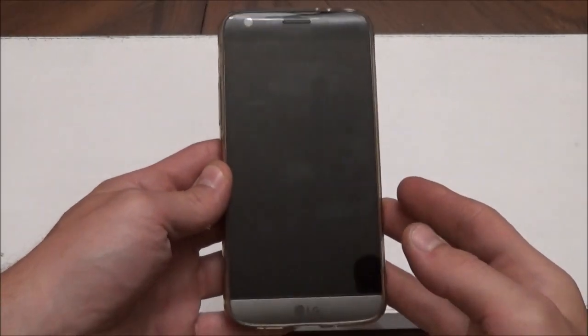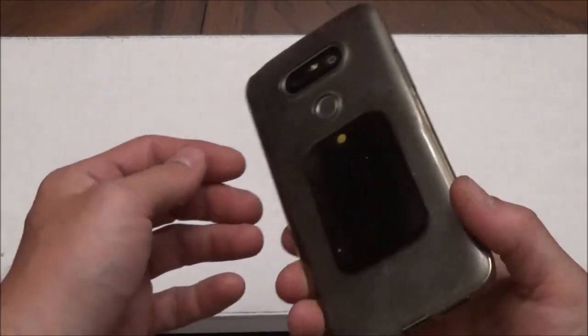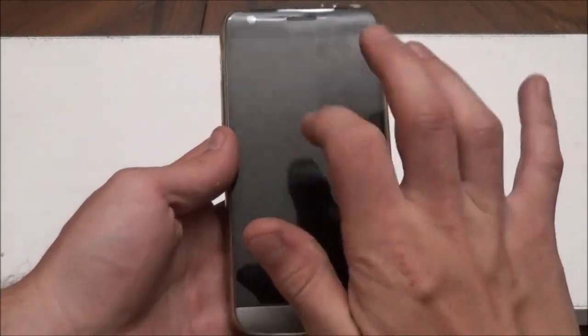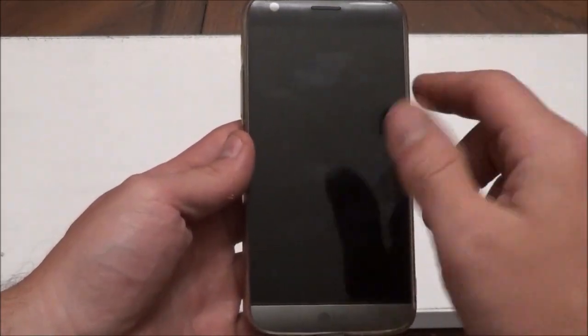Hey there, YouTube. Today I wanted to make a quick video showing you how to fix your LG G5 when it doesn't wake up anymore. I used to be able to just double tap and it would show the lock screen, and then I could check my notifications and stuff without having to hit the power button. But it stopped working.